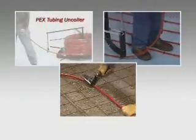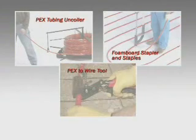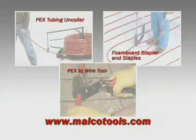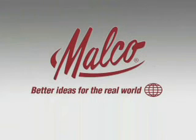The Malco PEX tubing uncoiler, foam board stapler, and PEX to wire tool — look for them at a Malco distributor near you, or find a dealer location or web seller online at malcotools.com. Malco: better ideas for the real world and real work-saving opportunities for you.